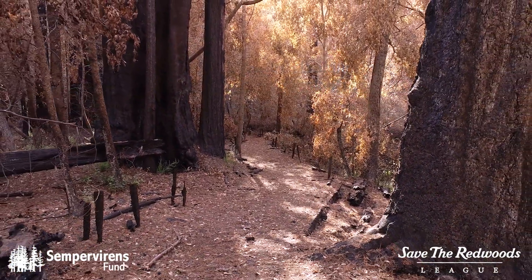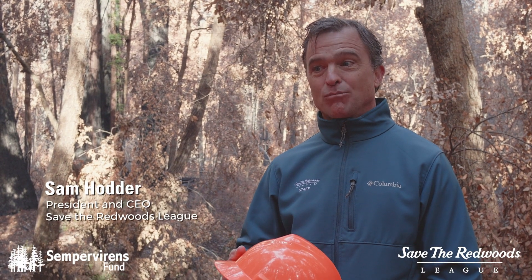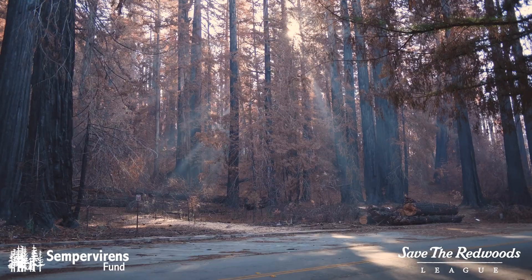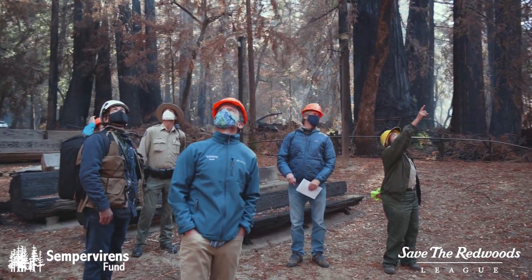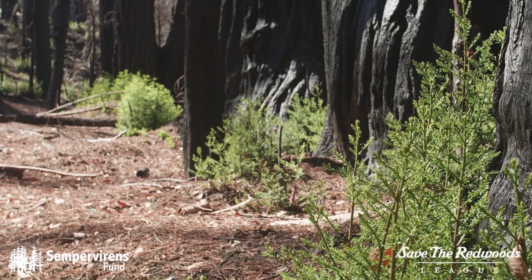These particular redwood trees have meant more to people because more than a million people come to this park every year to experience the beauty of the redwoods. What's been most inspiring to us is to see the green bouncing back, to see how resilient this forest landscape really is.